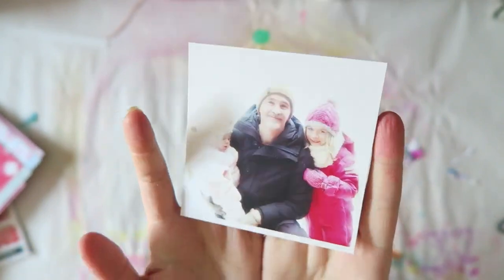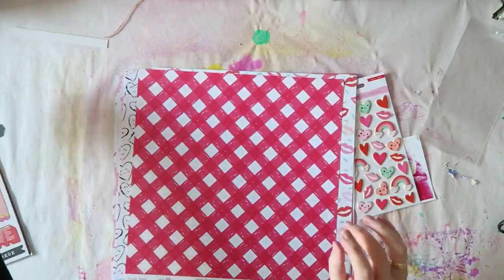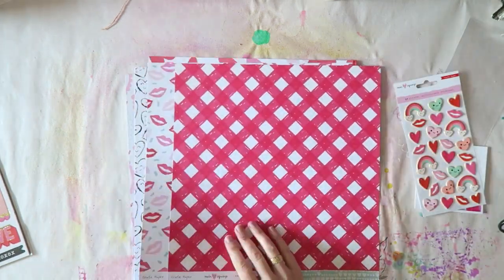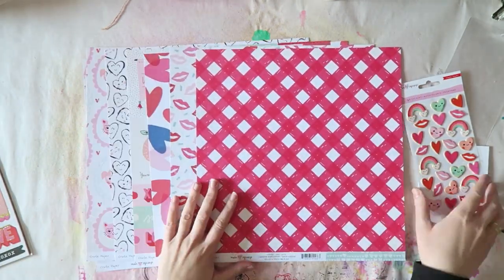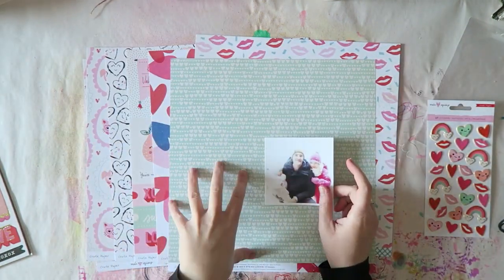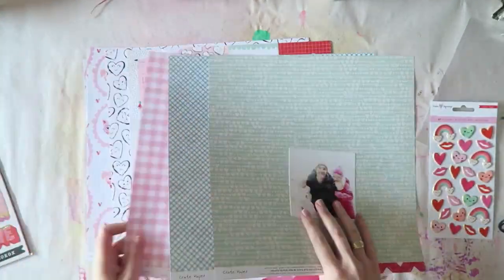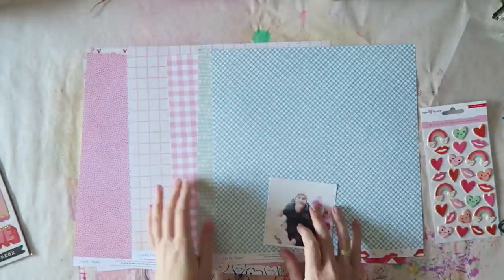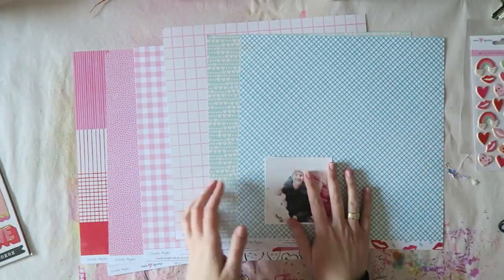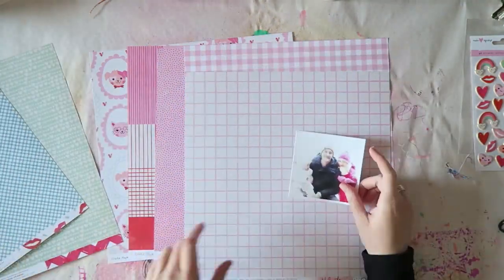Hey everyone, Irit here with a new process video. I am part of the Pink and Paper design team. Pink and Paper is an online scrapbooking and card supplies store in Slovenia — they ship worldwide but they are physically located in Slovenia.